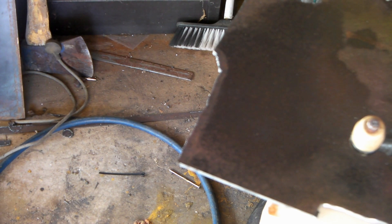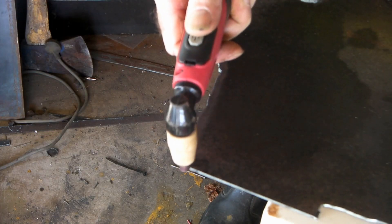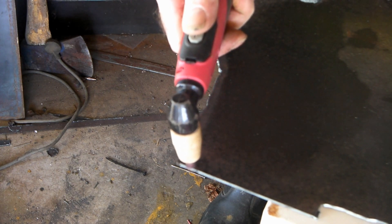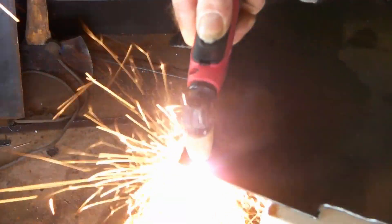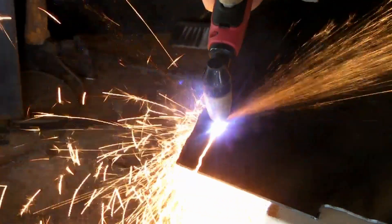Anyway, we'll do the same cut with the air now. Same cut, same power settings on the plasma cutter, but back with compressed air. Oh, no comparison guys — absolutely no comparison.